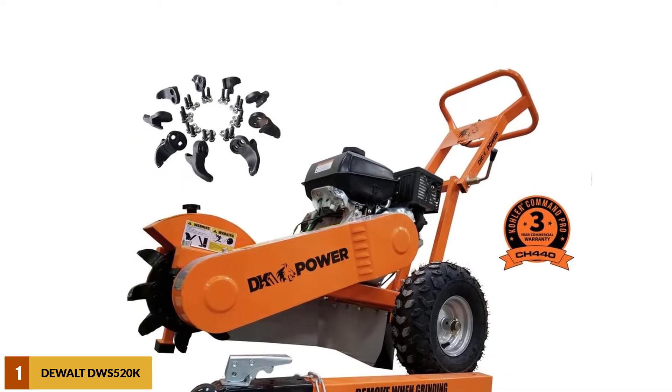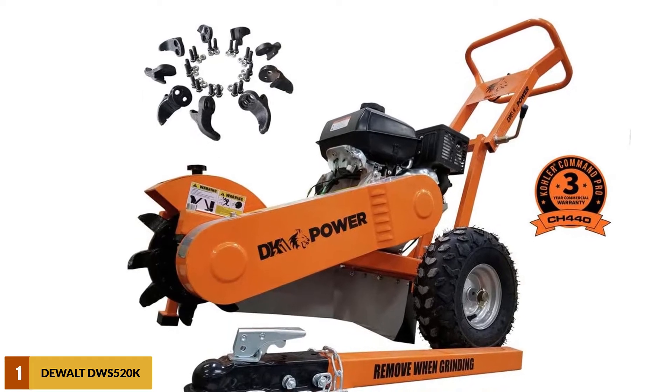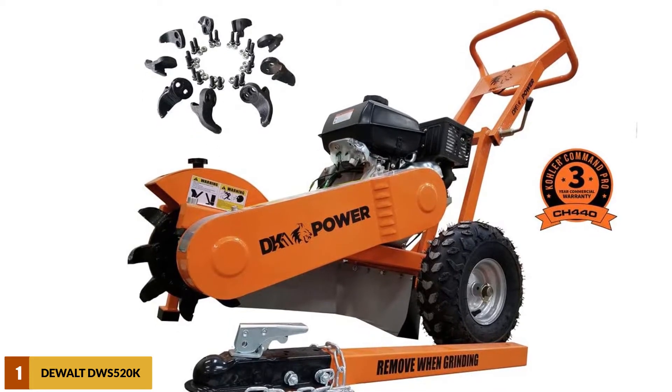Furthermore, the machine features dual-bolted teeth for efficient grinding of tree stumps as tall as 12 inches and even those that are 9 inches below the ground.